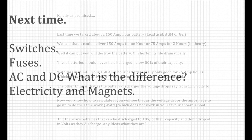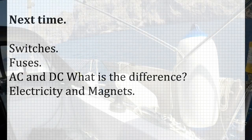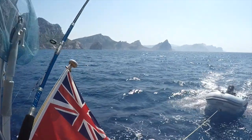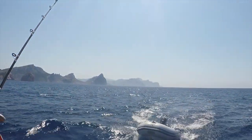I hope you found this useful. Next time we're going to look at switches, fuses, AC and DC — what's the difference? — and we're going to start looking at electricity and magnets. And as this is a sailing channel, here's some footage of us passing the tip of Mallorca on the way to Menorca.